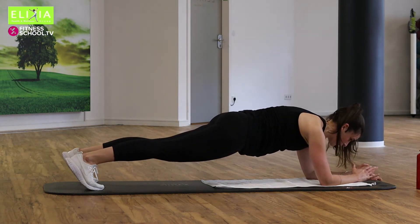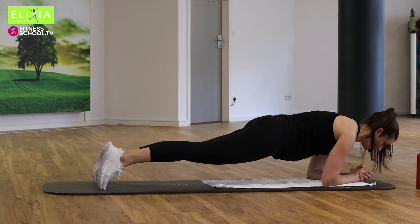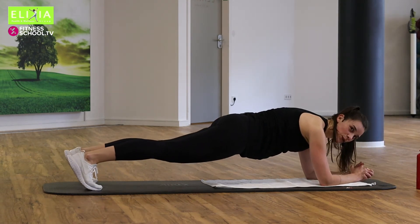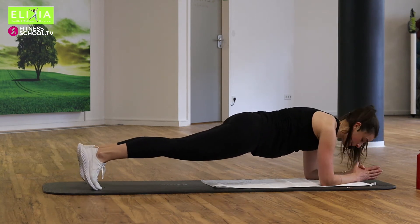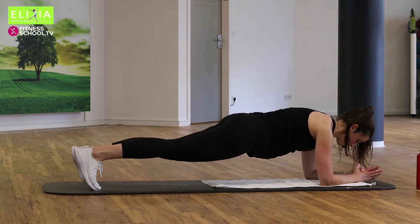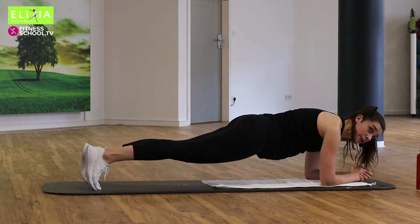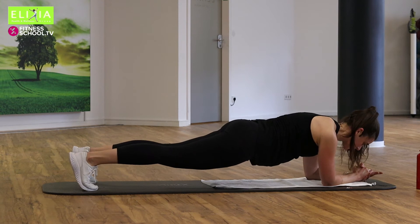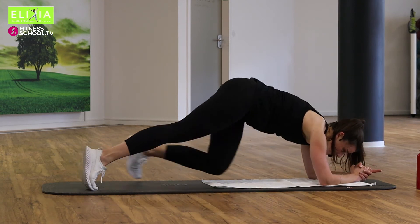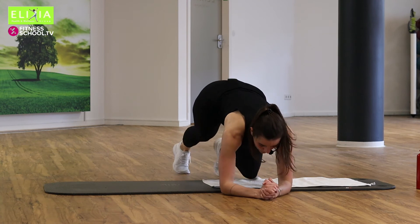Und wir gehen nach vorne und zurück. Let's fly. Und jetzt gehen wir zur Seite — geh nach rechts und zur Mitte, nach links und zur Mitte.